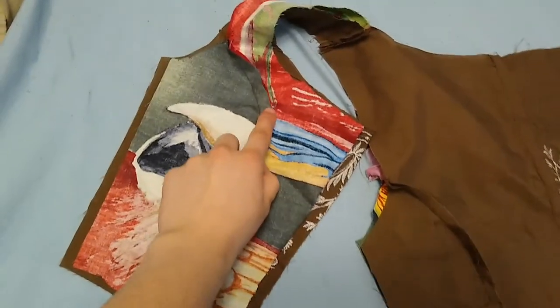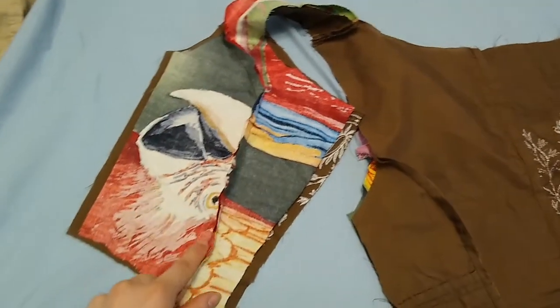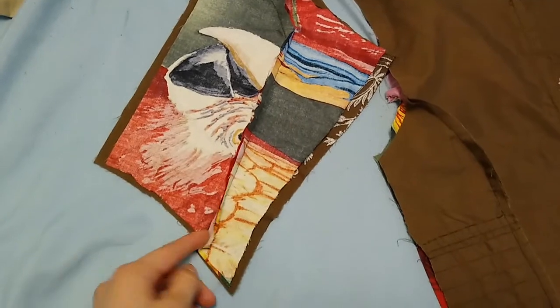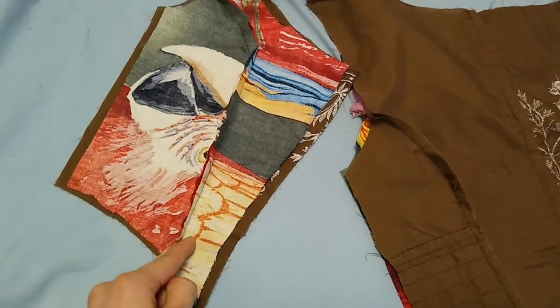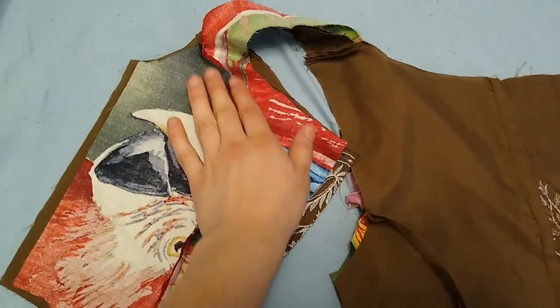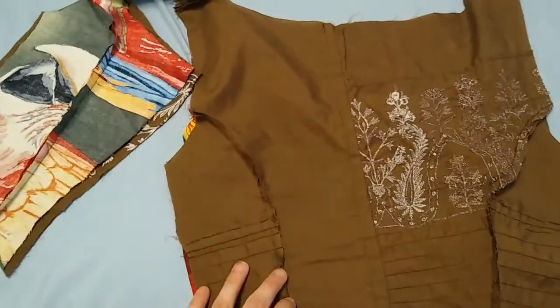This is where you may want to put in boning. To do that, you will need to sew on either side of the seam to create a channel. Leaving enough space on either side — about a pinky's width — is really how much you want. So you sew one line here and one line here so that you can then slide the boning in.